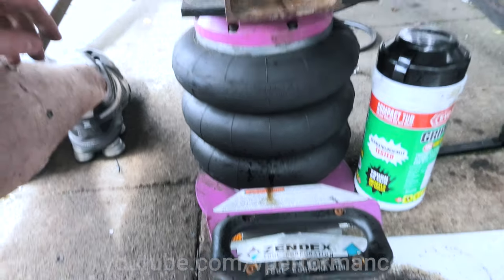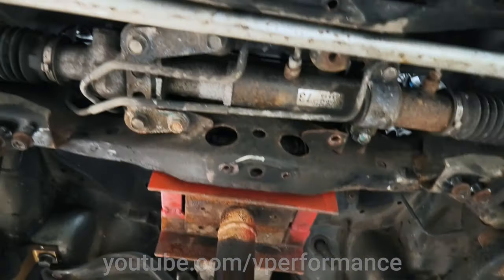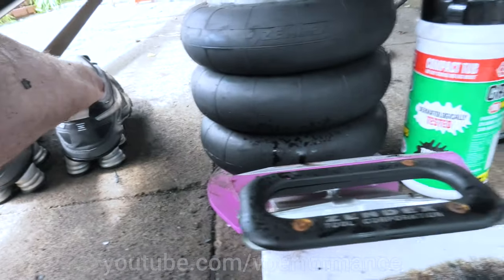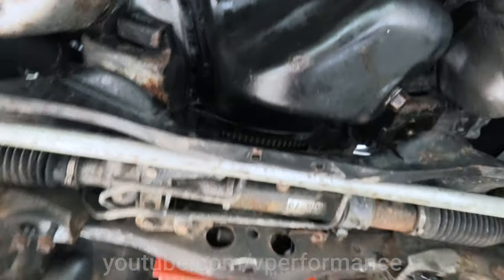This here — this is the height of laziness. Rather than jack up the engine, Dave is using the air jack. The bigger one as well. Rather than do it manually, he's doing it with the compressor. Lazy bastard.